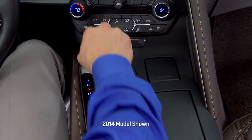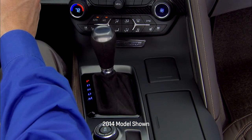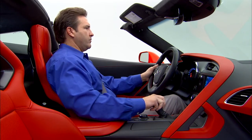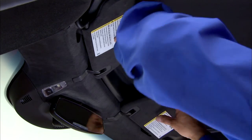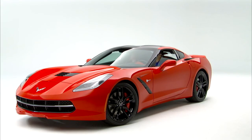To begin, the Corvette transmission should be placed in park if it's an automatic, or in first or reverse if it's a manual. Then shut the engine off and lower both sun visors and both side windows.